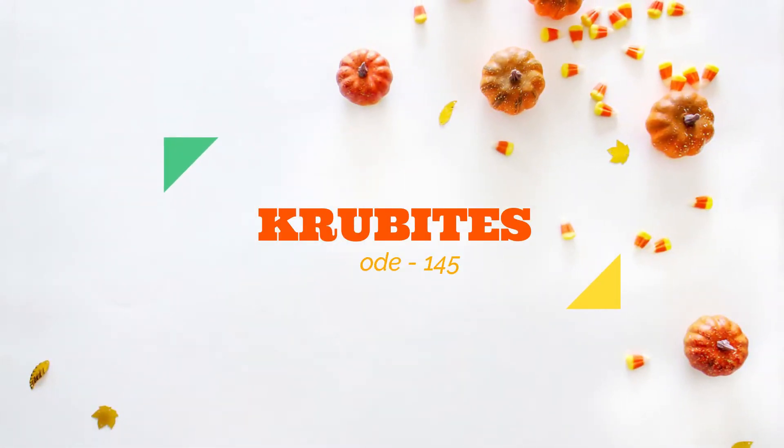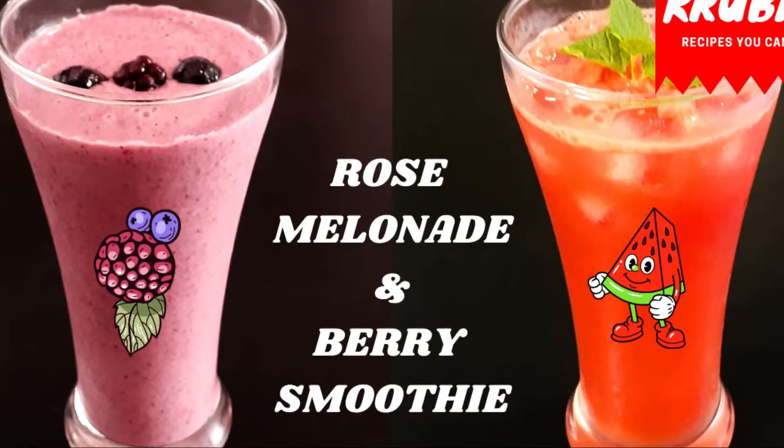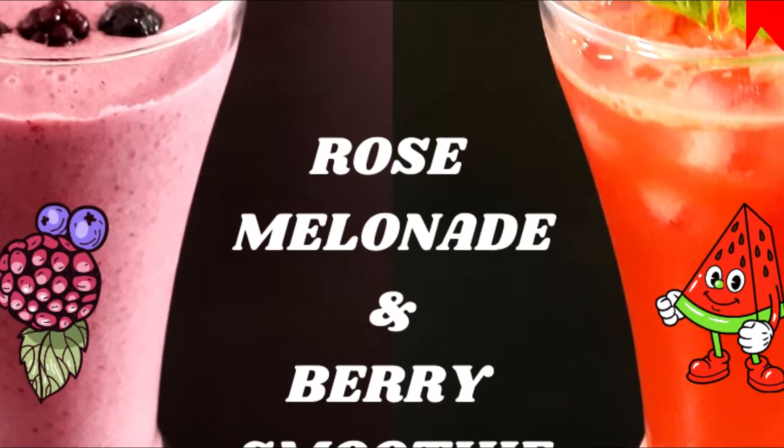Hi everyone, welcome to my channel Crew Bites. Today we are going to try two amazing drinks: a refreshing rose lemonade and a healthy smoothie with berries.